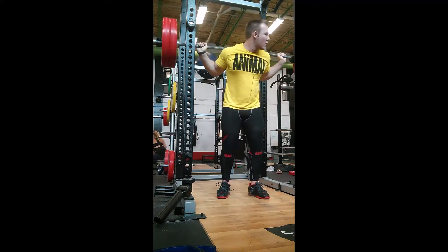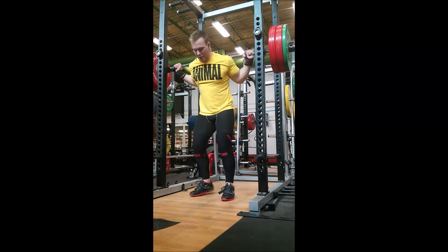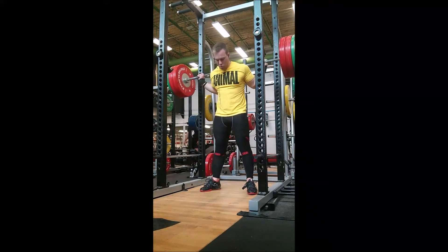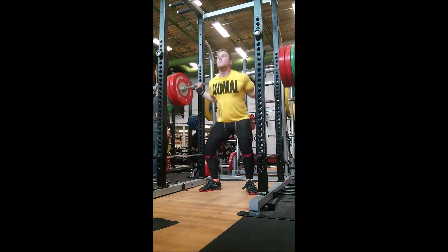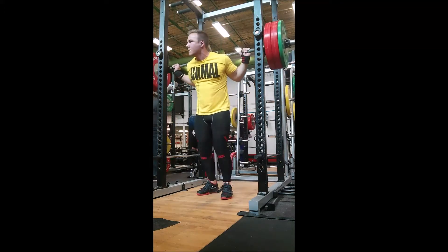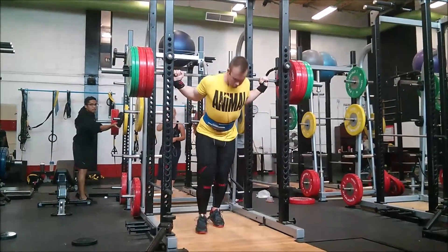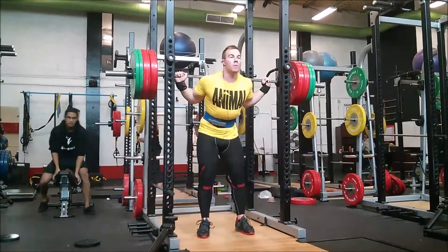I weigh approximately 230 in this video. I'm 18 years old, Audo Ontario. That's 315. I don't really think about the rep schemes for warming up because you don't want to fatigue yourself, just get the blood flowing. I'm really focusing on keeping my chest up, not doing that dip at the bottom. Left elbow is giving me a bit of pain, so I've got some Mark Bell slingshot cuffs to hopefully help with that. Rocking the Inzer lever belt, 10 millimeter.